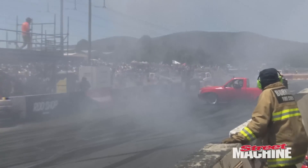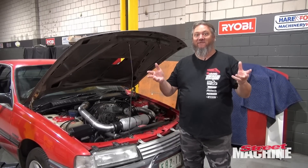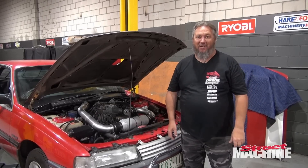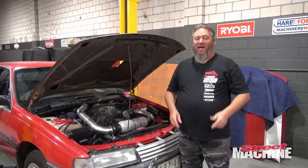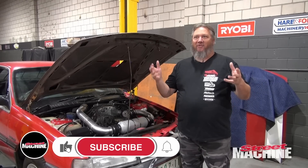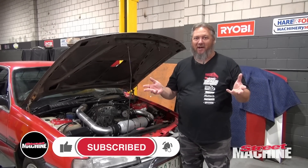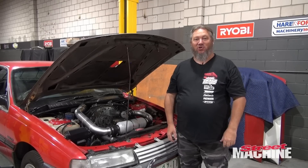We have competitions, big dollar competitions, with $50,000 prize money just for burnouts. People bring blown, injected methanol fuel big blocks making 1,000 to 1,500 horsepower just to burn rubber. It's all about destroying tyres.